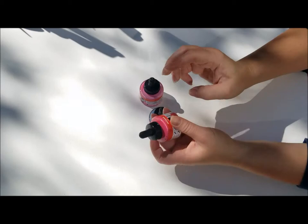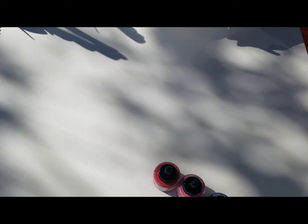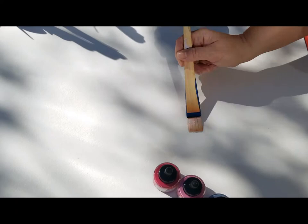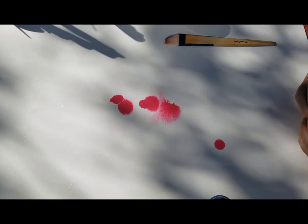The joy of new art supplies — thankfully they were not broken, because they were not packaged that well, as you could see. Just spraying on a little bit of water here before using the ink. I'm working with a hake brush on watercolor paper, a big piece, then dropping the ink right into the area where I've sprayed the paper, so it's already wet, and you can see it start to spread a little bit.